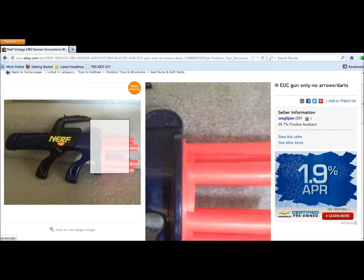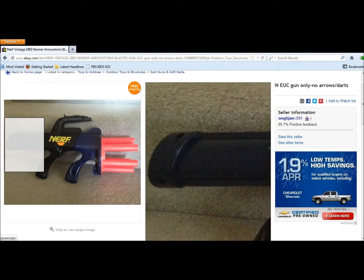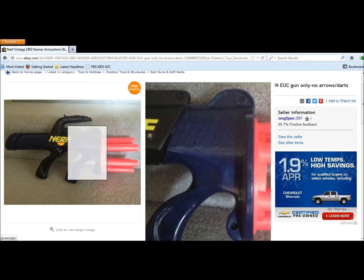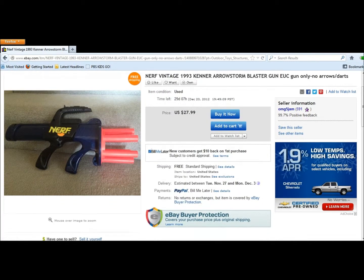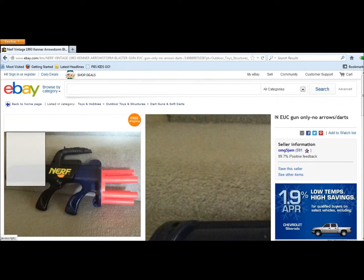I saw a Nerf AeroStorm, which I was really interested in. I like just the way it looks from the start. I saw it about six years back when I first got into Nerf, when I first purchased my first Nerf blaster.